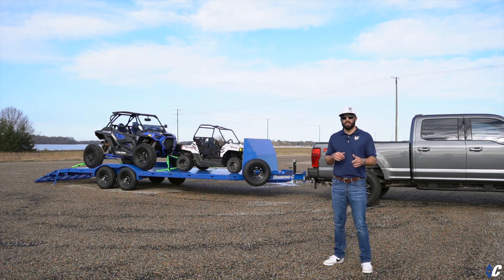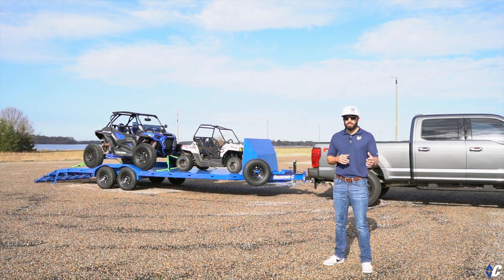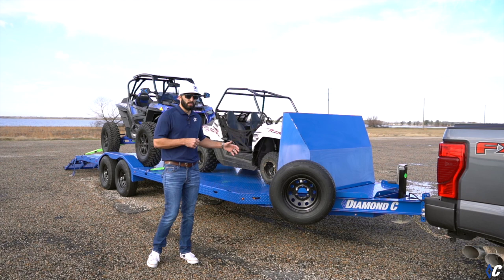What's up guys, today we're bringing you a custom build GTF — what I'm calling one of the ultimate weekend warrior type trailers. You can take the GTF from the base package and build it up to something really special, just like this one. Let's go take a look at it and walk through how this one was built.